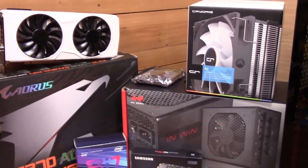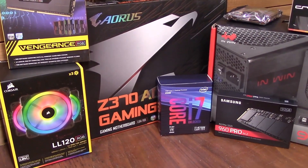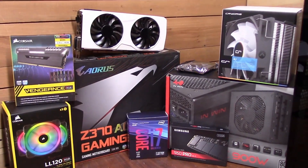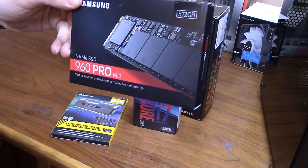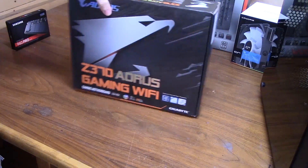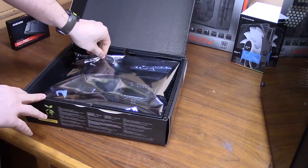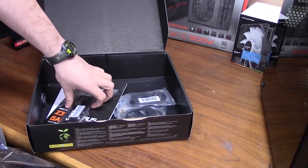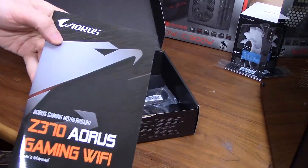So all of your computer components have arrived and you're ready to assemble them. If you have different parts than I have, don't worry, because you'll still likely be able to reference this video. All Intel chips — i3, i5, i7 — install exactly the same way. All power supplies have the same cables that install into the same parts. All motherboards have a motherboard manual. The first thing you want to do is install the CPU, the RAM, and any M.2 drives into your motherboard. Open up the motherboard box and grab the motherboard manual, because we'll be referencing it quite a lot.